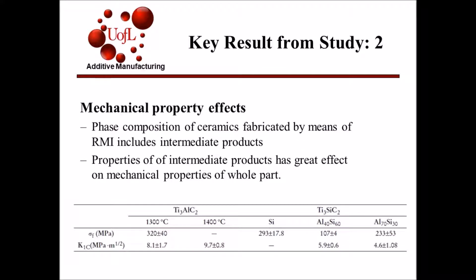For the mechanical properties, it was found that the phase composition of the max phase ceramics fabricated by RMI included intermediate products like TiAl3 or TiSi2, ceramic particles like Al2O3 or SiC, and some unreacted TiC in residual metals. Since the mechanical properties of these different components vary significantly, the effect of phase distribution on the mechanical properties of the as-synthesized ceramic parts is significant. The table below shows the different intermediate products present in the two parts and their related mechanical properties.